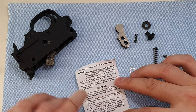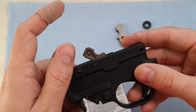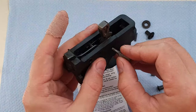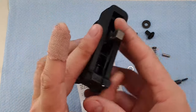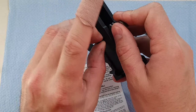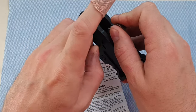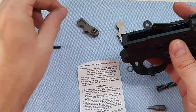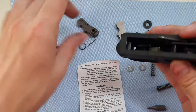Next, it says to drift out the hammer pin, which is going to be right there. Let's get an Allen key or something that'll poke that out. I've got an Allen key here and I'm just going to use it to push that pin out of there, along with our spring.